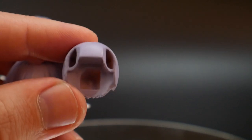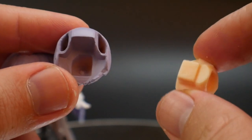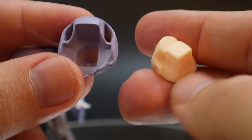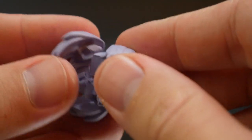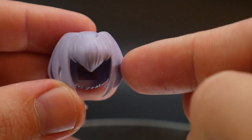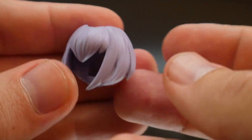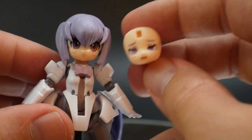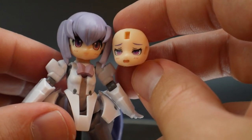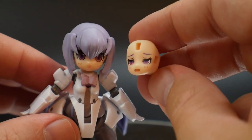You also get two more headpieces, but I'm pretty sure these don't connect to anything on this kit — they probably go to one of the other Desktop Army figures. One of them has a square peg with a little dip, which is a bit odd, and two of the pieces seem to go together as they're the most compatible with each other. There's no head on this kit that fits underneath them, so they may belong to another figure in the line. The last little accessory is an alternate face which is pretty lewd — I'm not going to sugarcoat it, it looks a little weird given how small the figure is.